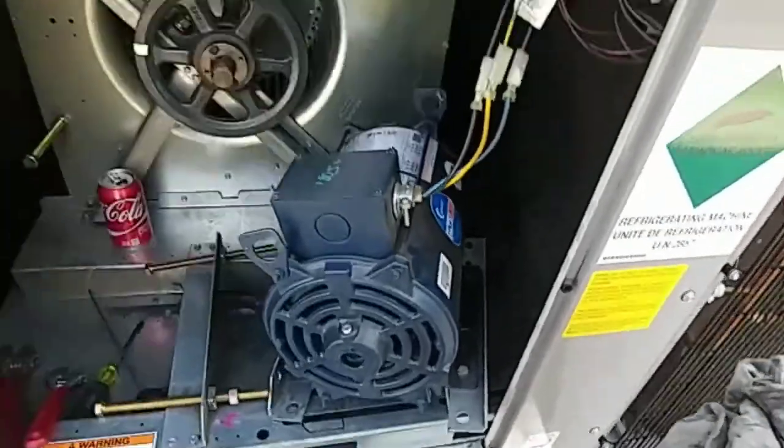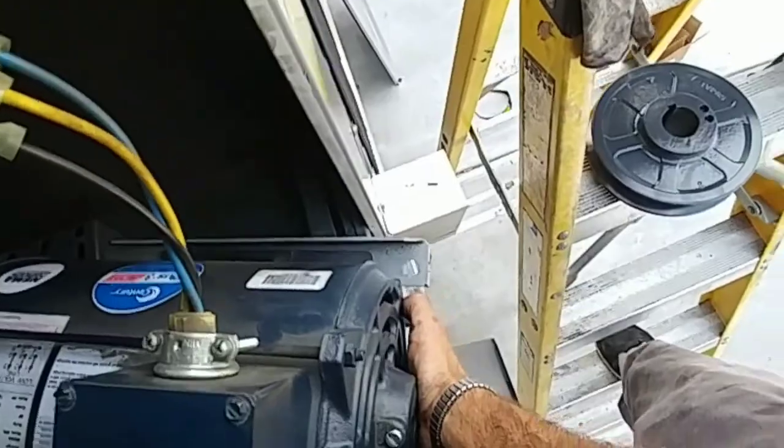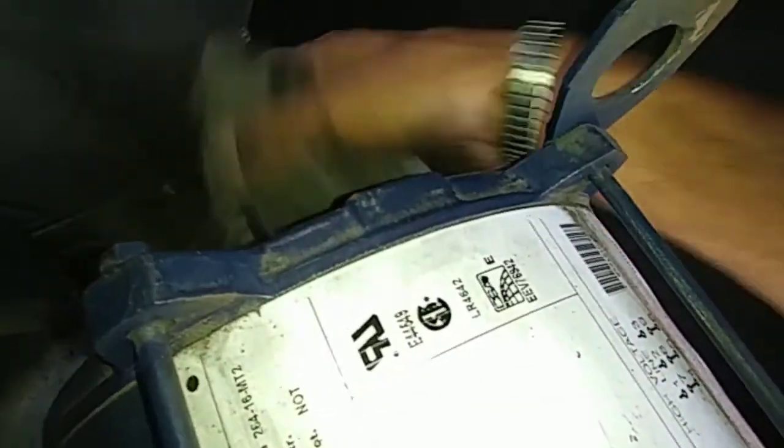This motor weighs like a billion pounds and I'm little, so what I did was I put my foot here, I ledged myself underneath here and grabbed it like this so I can maneuver it to get that sheave on. I always make sure to clean this a little bit — I just don't like what it did to the motor. There's like stuff all over it, I don't want that on there. Nice and clean.